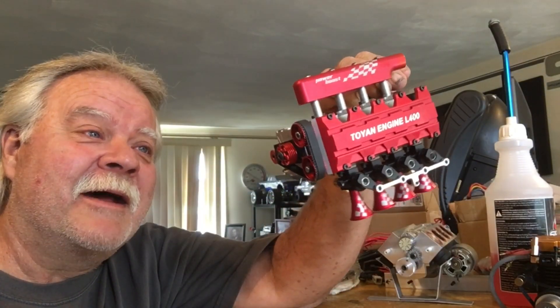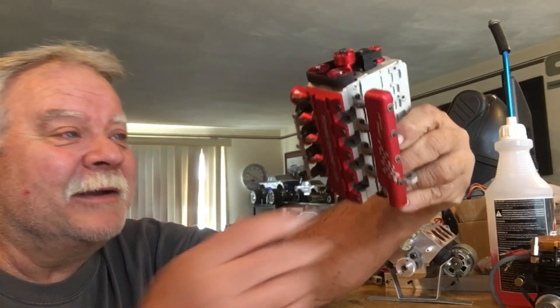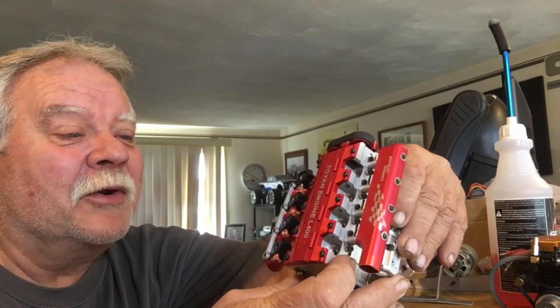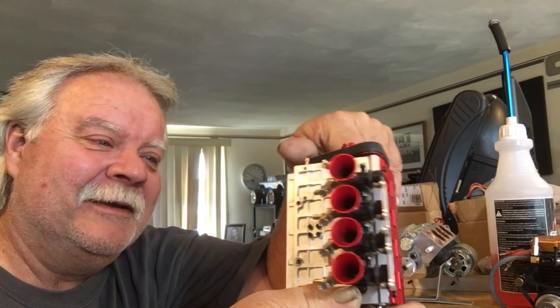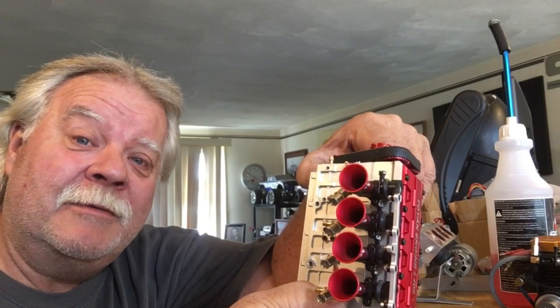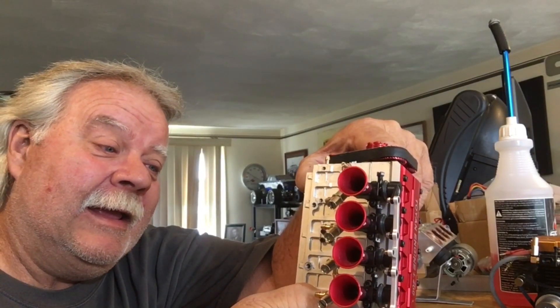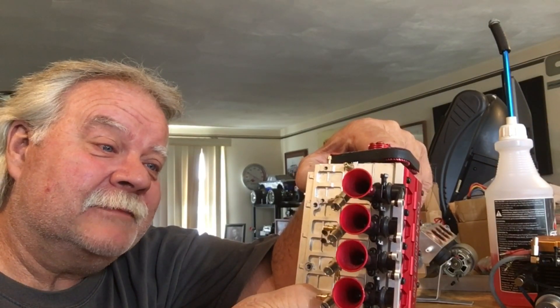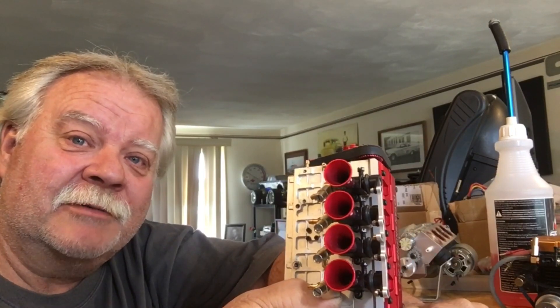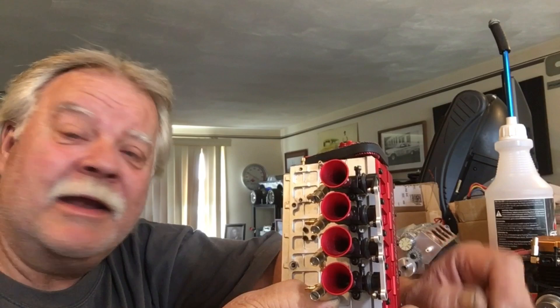Hey guys, what's up? All right. It's double deuce back with an update. What's a Toyan L400? We got the crank in it, we did the mod, and I think I've come up with a solution. Stay tuned and here we go.